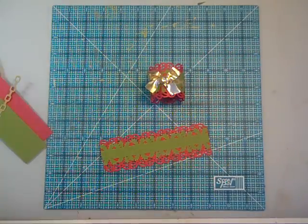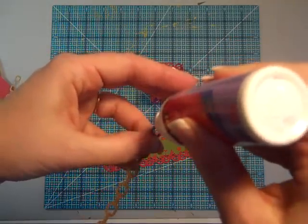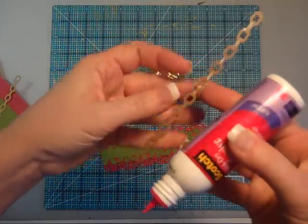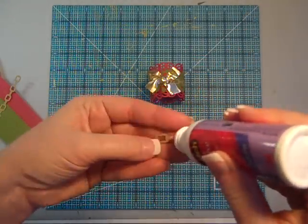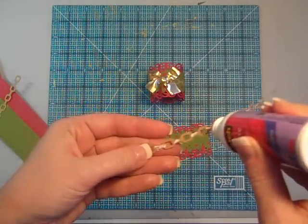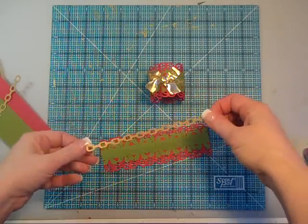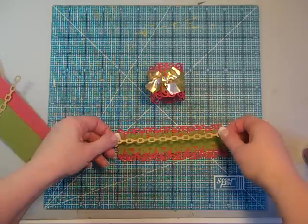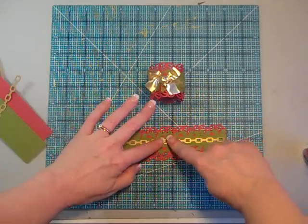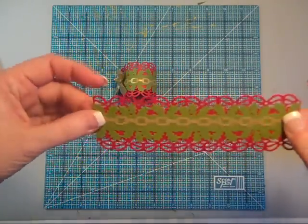I am going to go ahead and glue the gold on. Just run a little glue at each of these links. This would also work really great if you've got a Xyron to attach some adhesive to the back. Then just run that chain piece down the center. You could also do a one-inch strip and punch it on each side if you don't have this cute chain.